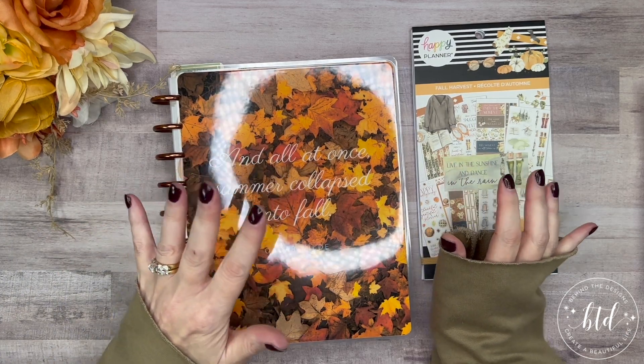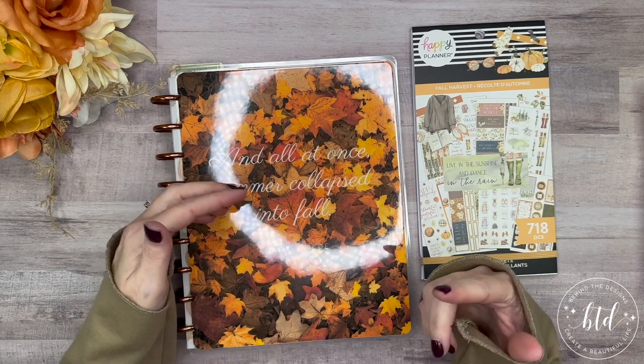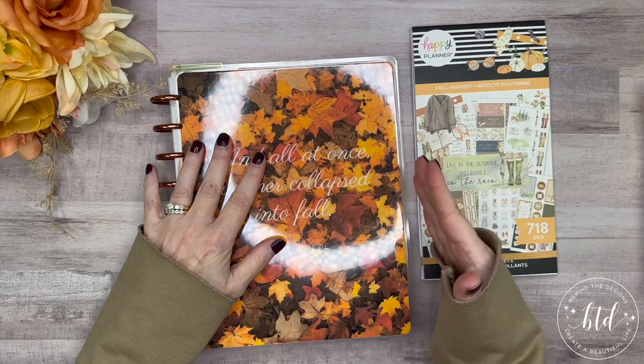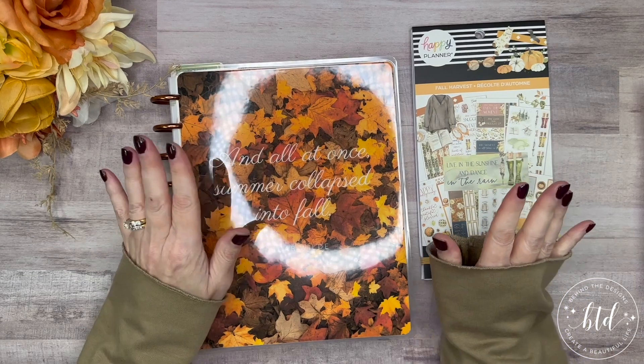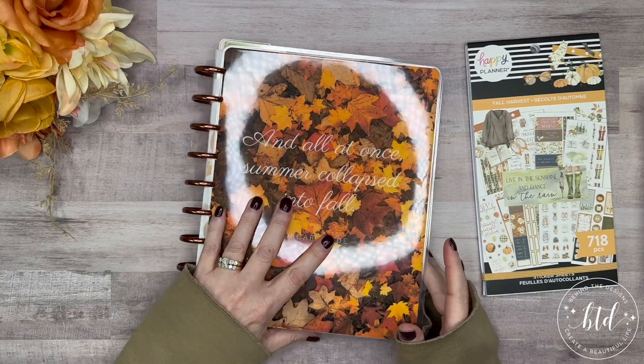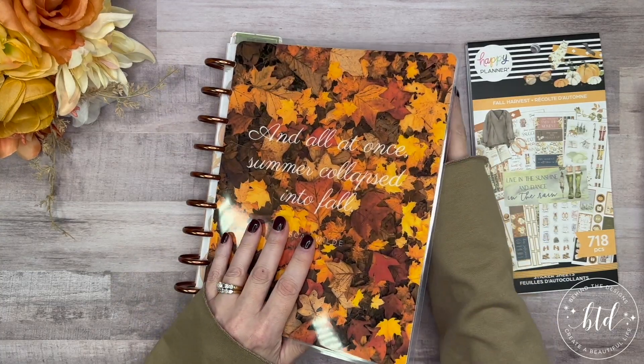I'm going to see how far I can go with it. I don't know that I'll be able to do all the weeks with just one book, but we'll see. For now, we're going to step in and start right up with my November pages.